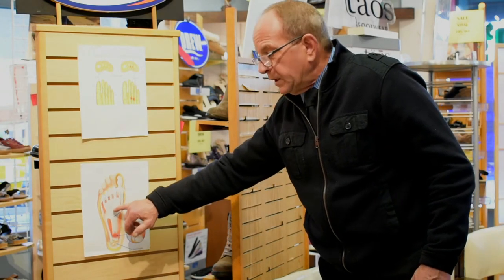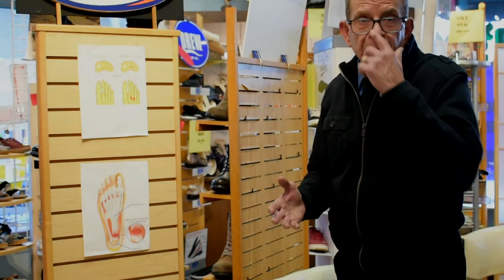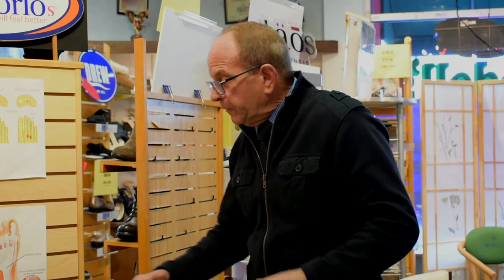Plantar fasciitis — you've got to have support here. If you don't get the support, you're going to continuously have this problem. What a lot of the podiatrists and orthopedists will tell you: get a cheap shoe and they're going to try to fit you with an orthotic. Why spend $300 or $400 on an orthotic and buy five or six pairs of shoes that aren't working after about a month or six weeks, when you can get one pair of shoes that has the support needed to take the weight off the ball of the heel and throughout the midpoint of your foot?